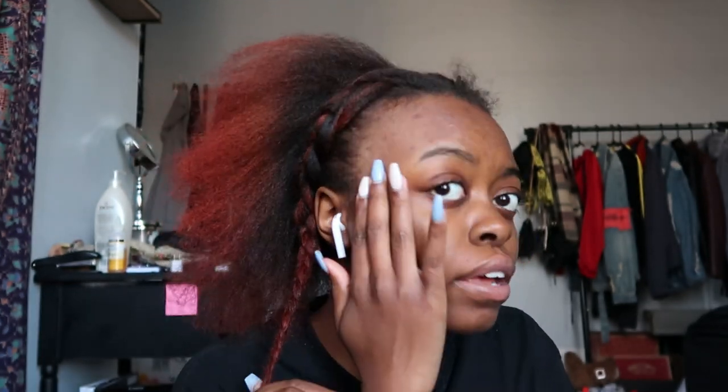I just did this braid — I hope these braids are flat enough. These braids are going to be the base for your wig. You don't have to braid your hair, but usually I never braid my hair as a base — I usually just do a slick back. I wash my hair, blow dry it, and go from there.